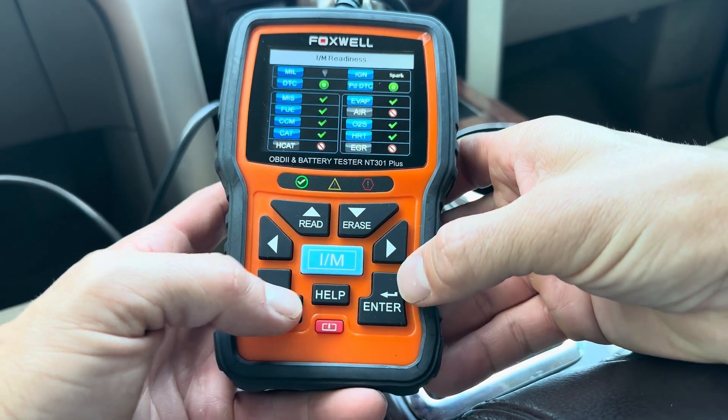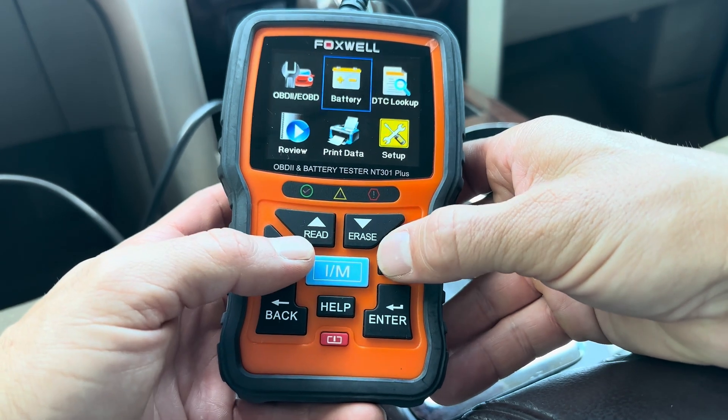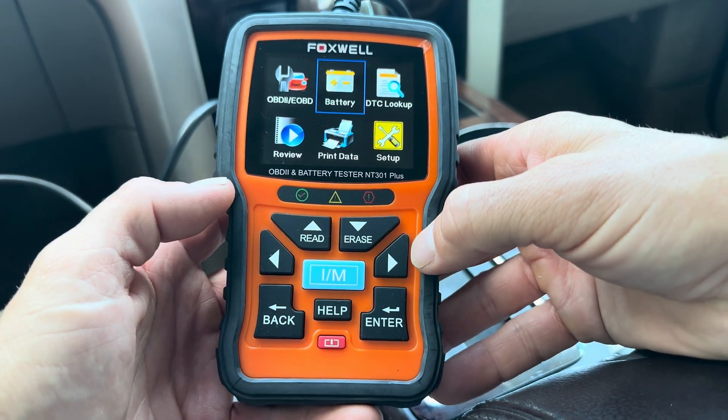We can go back to the main menu. Anything you need to do is all right here. Next, we're going to perform a battery test.